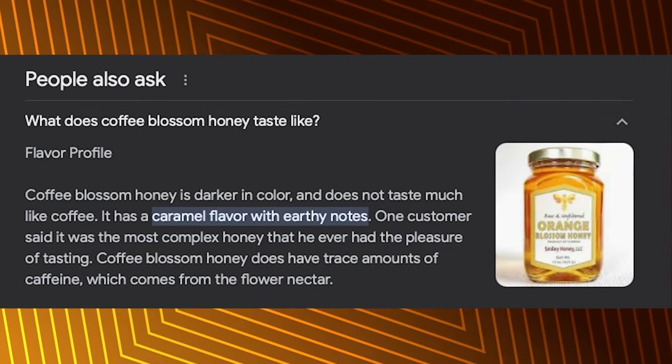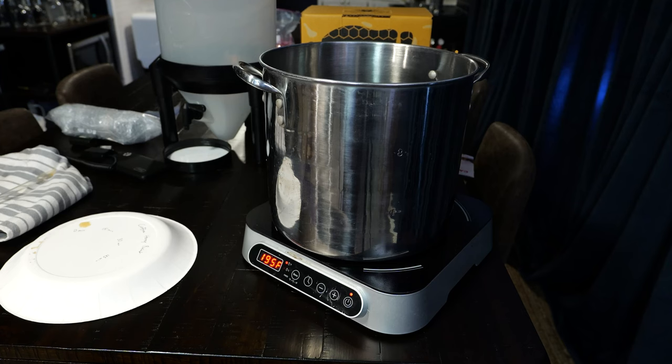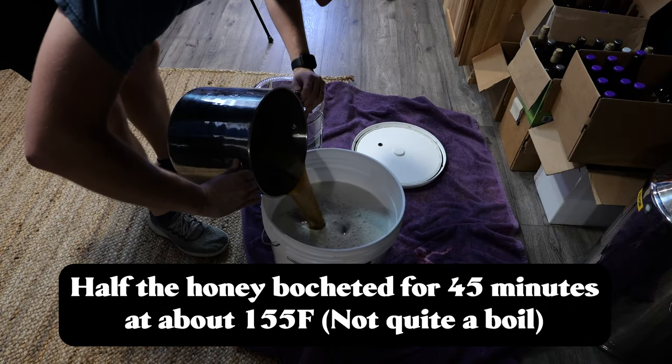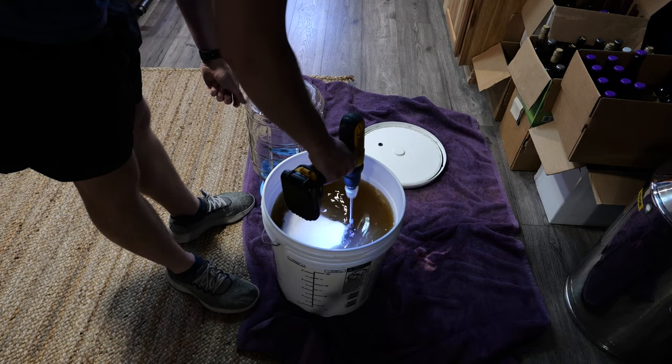Coffee blossom honey doesn't quite taste like real coffee but it does have a subtle spice and roasty note to it. We started by bocheying half of our coffee blossom honey at 155 degrees Fahrenheit for 45 minutes. This didn't quite get it up to a boil, which is exactly what we wanted. While we were waiting for the honey to finish bocheying, we mixed together the other half of our non-bocheyed coffee blossom honey with some water.